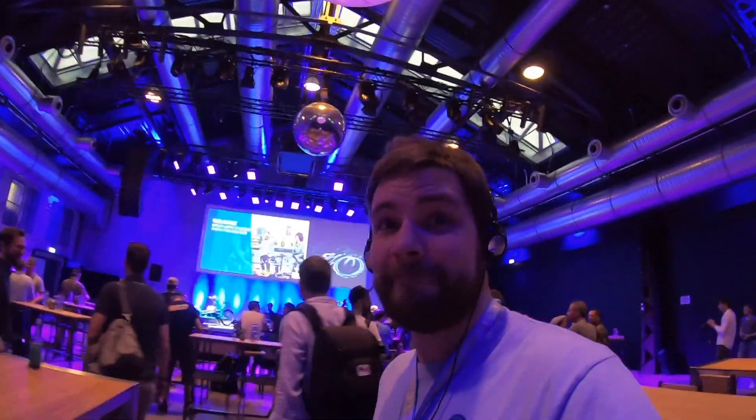Hey guys, what's going on? Recently there was the launch of the new electric bike systems from Bosch E-Bike Systems, and I was invited to represent electricbikereview.com to give you guys the exclusive American perspective on the event and on the new products. So let's go ahead and jump in.